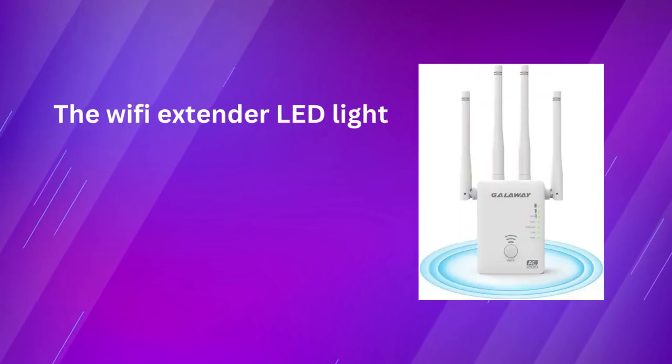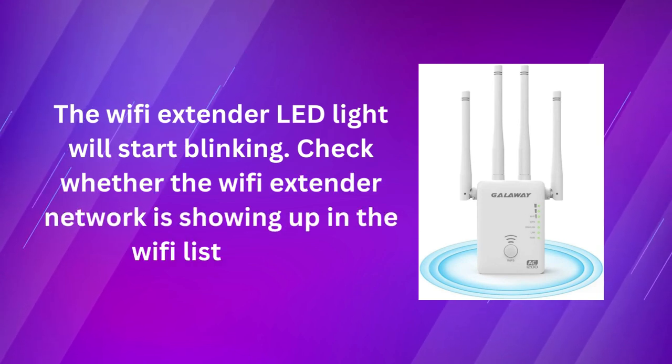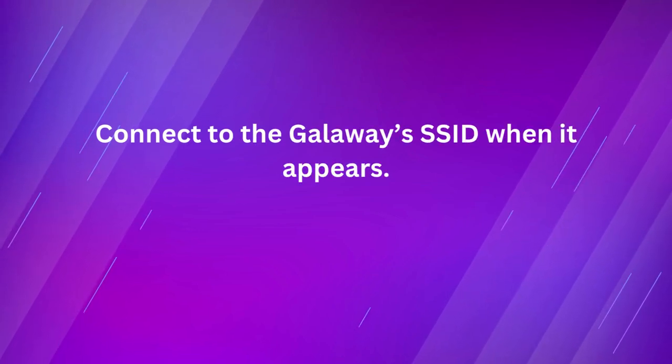The Wi-Fi Extender LED light will start blinking. Check whether the Wi-Fi Extender network is showing up in the Wi-Fi list or not. Connect to the Galloway's SSID when it appears.